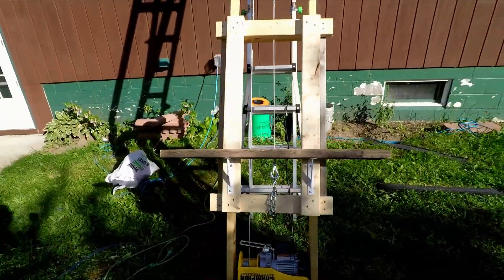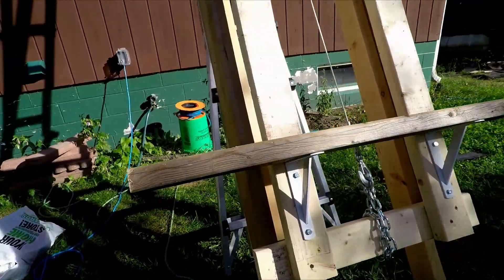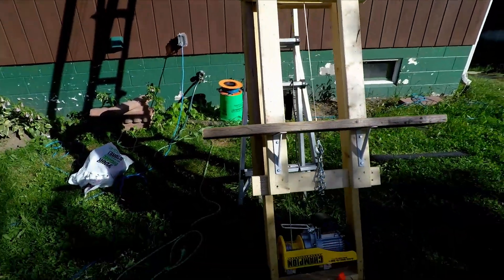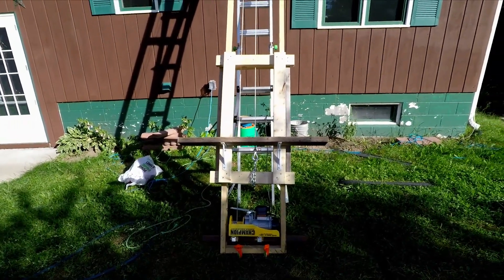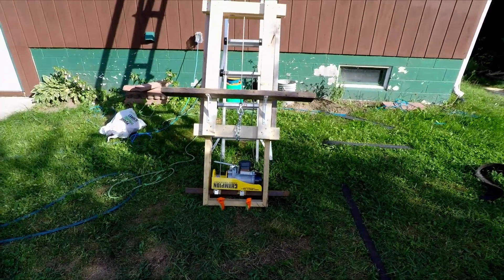And the cart here — the only specialty pieces are these heavy-duty brackets, I think they're rated for around 400 pounds apiece. I designed this partly with the hoist in mind with the 440-pound capacity.